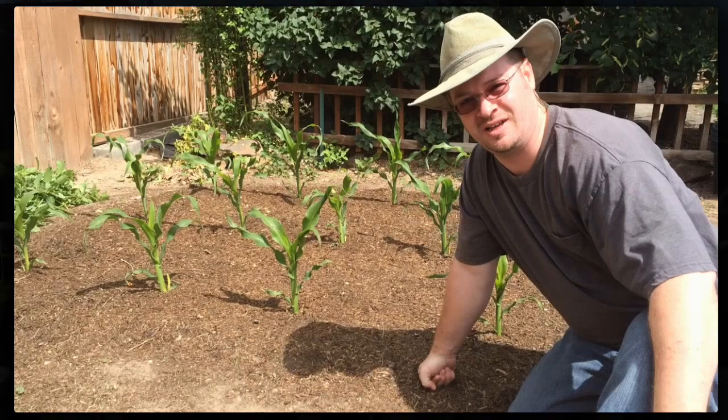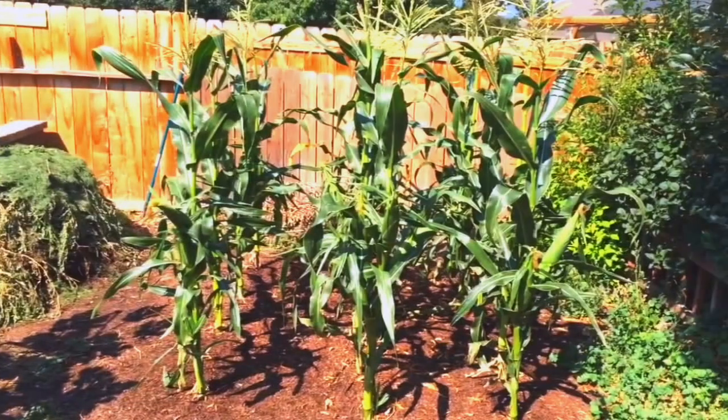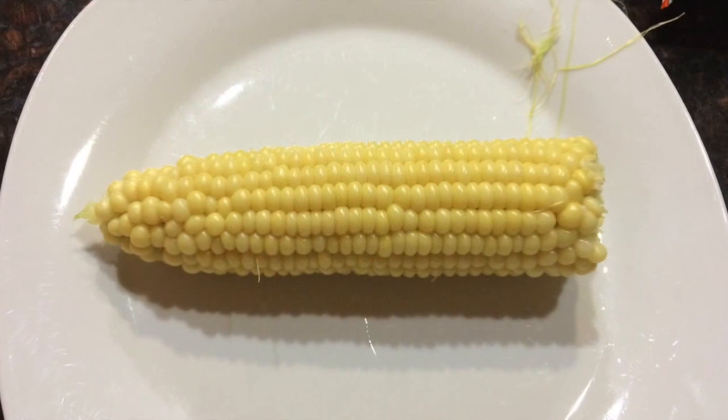A couple weeks later, this is how tall my corn was — you can see the corn off to the right. About a month later, I had corn, and the corn was delicious.